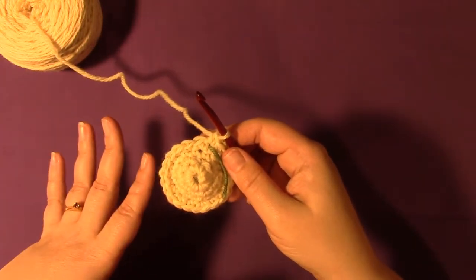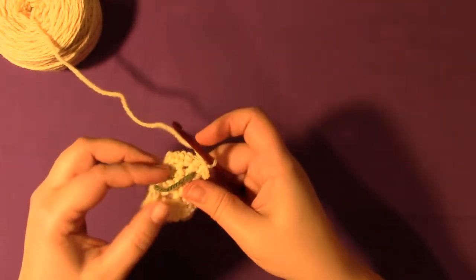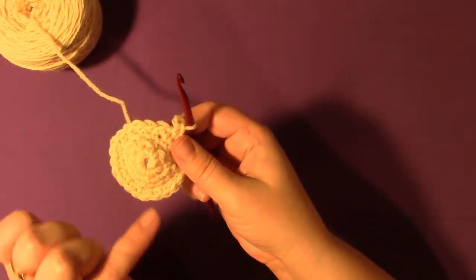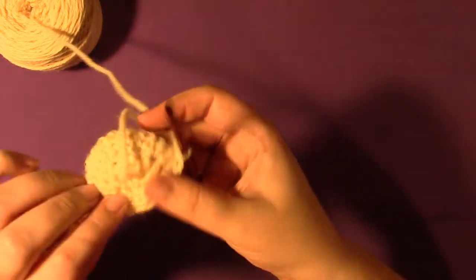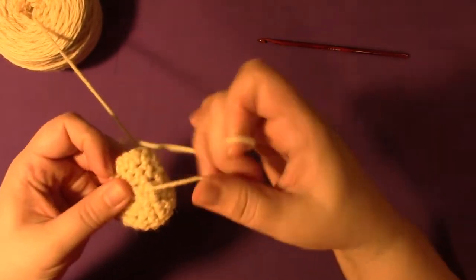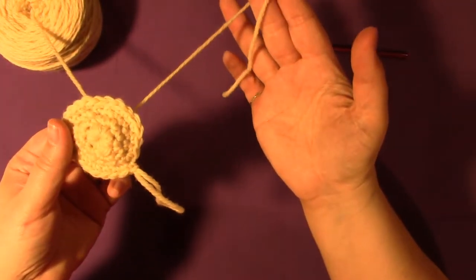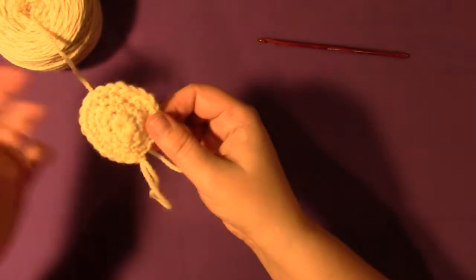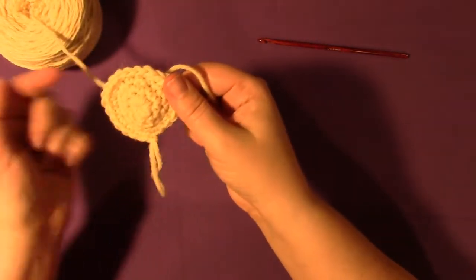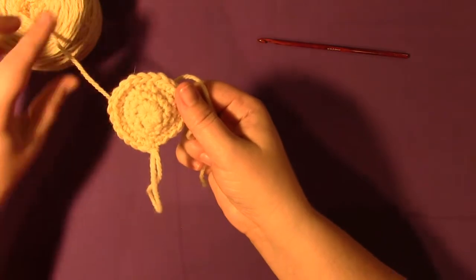Before we do the decreases, the one thing I want to show you is weaving in your ends. You're just going to pull this nice and tight and it'll tighten that up, then weave in this end in the back. This is actually a really good point to do that — before everything gets decreases you really want to weave in this end so you can actually get to it.